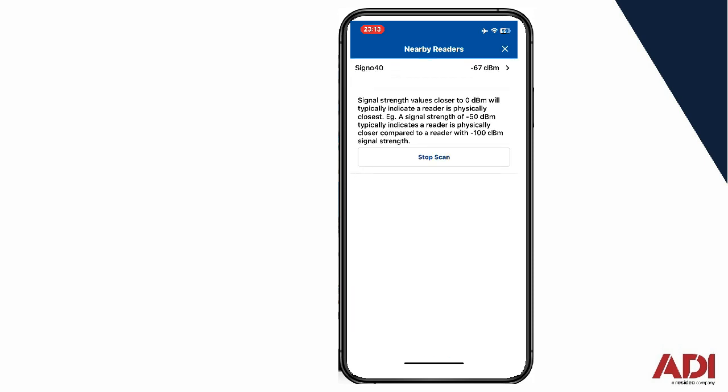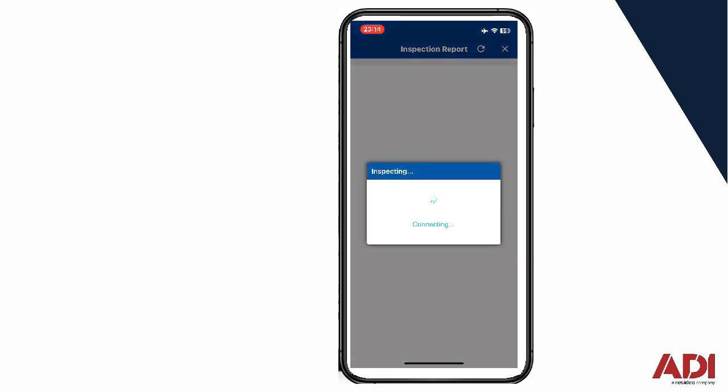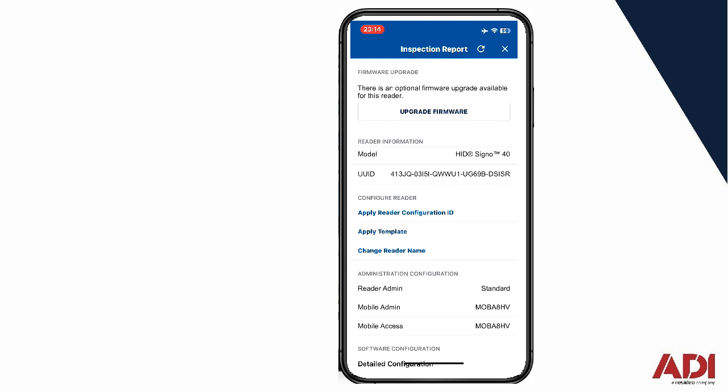It's found the Signo 40. Now I'm about two meters away, so it does work at quite a distance. Click on the reader, click on inspect. If you've never used this app with this reader before — if it's a new pair of devices to each other — you might be asked to power cycle it a couple of times. It's just for security, because anyone could walk up to the reader and reconfigure it, so it's a security protocol.